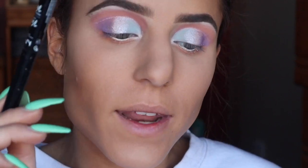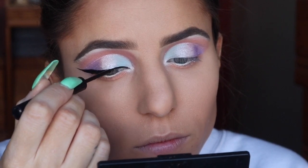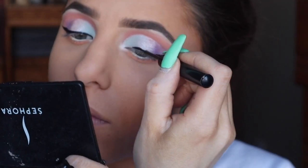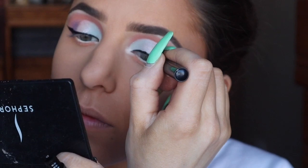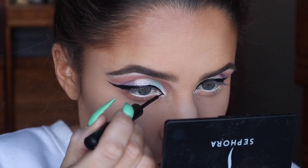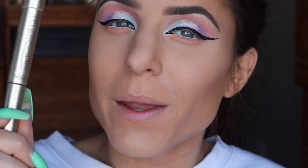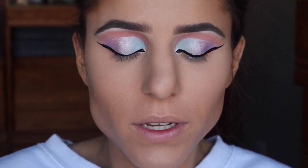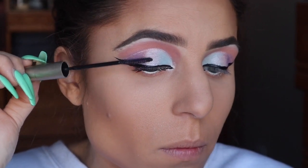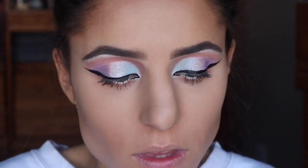I'm going to line my eyes and add a wing using my NYX Vinyl Liquid Liner. I've also recently really enjoyed lining my inner outer corner as well, so I'm going to do that too. Two coats of mascara to my top and bottom lashes using L'Oreal's Telescopic. And for lashes I'm still using the Batty B lashes in the style called Saucy.